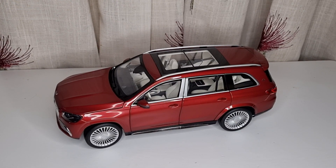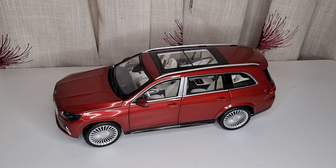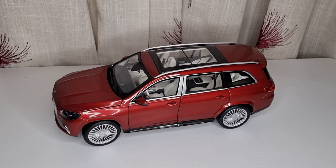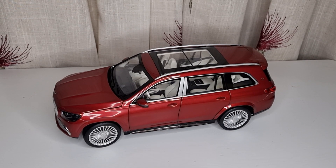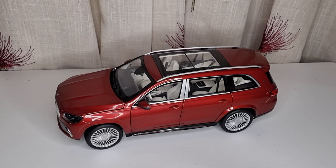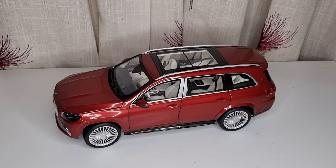Welcome back to my channel. Today I'm going to show you the new Mercedes Maybach GLS 600. This is a brand I never heard of before called Jadi Toys, which is a subdivision of Paragon Models. I only have one other Paragon model, which is the BMW i8, and I'll be posting that on my channel soon as well.